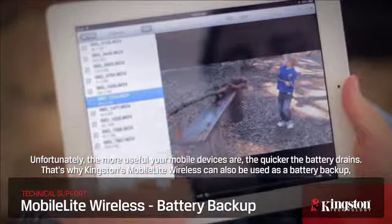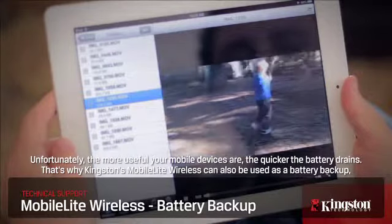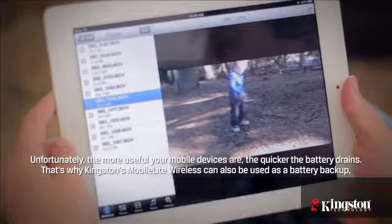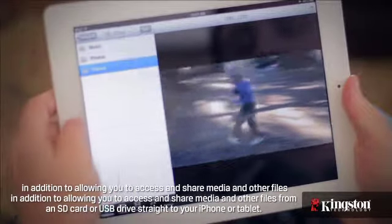Unfortunately, the more useful your mobile devices are, the quicker the battery drains. That's why Kingston's MobileLite Wireless can also be used as a battery backup, in addition to allowing you to access and share media and other files from an SD card or USB drive straight to your iPhone or tablet.